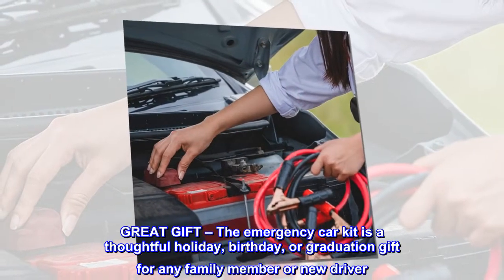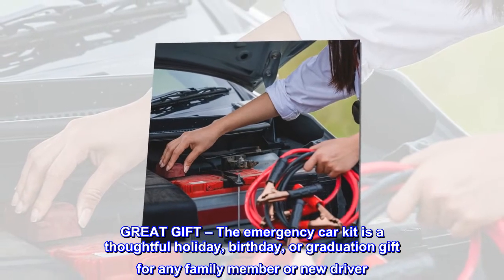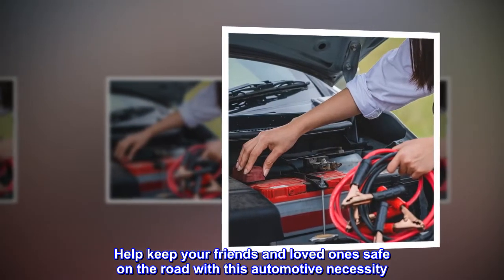Great gift. The emergency car kit is a thoughtful holiday, birthday, or graduation gift for any family member or new driver. Help keep your friends and loved ones safe on the road with this automotive necessity.